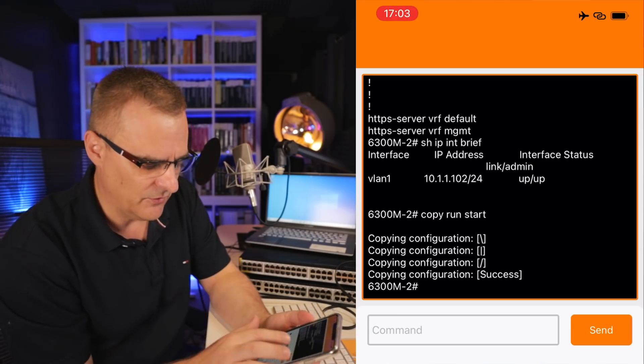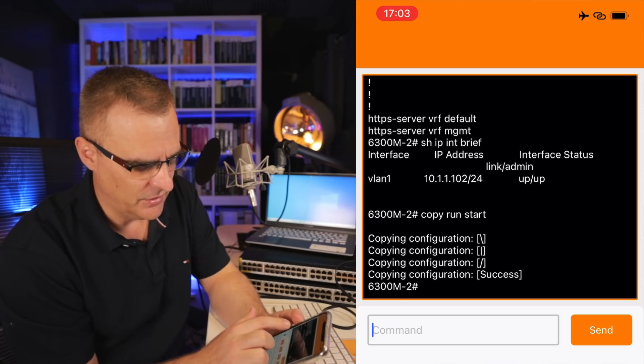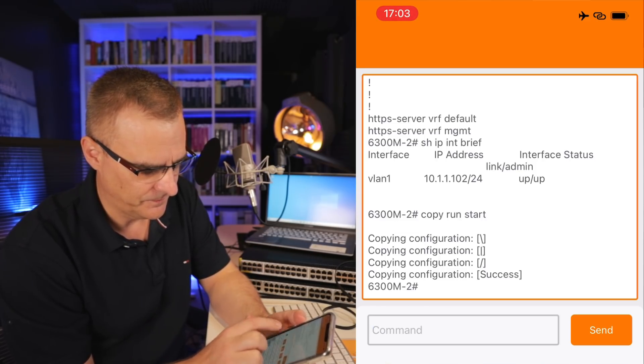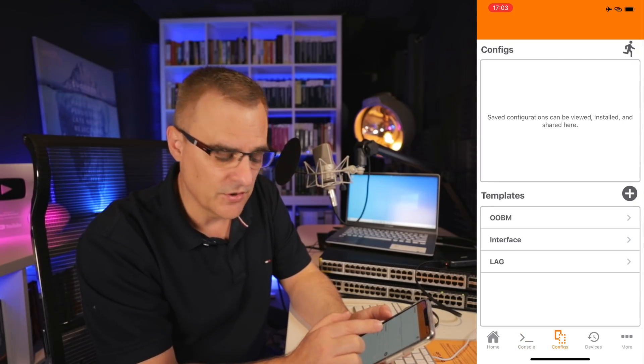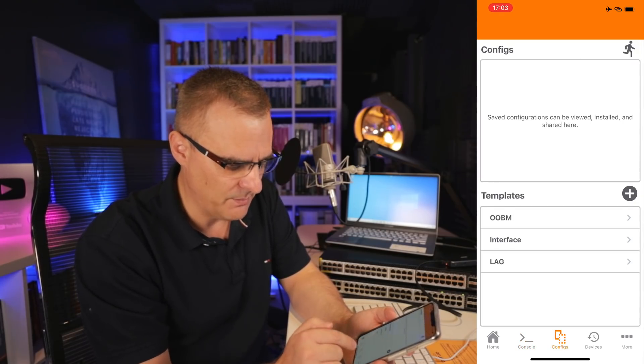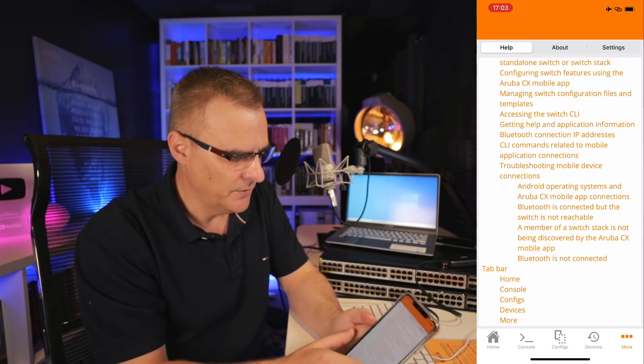That was a basic introduction to the app. There are a whole bunch of other options you can use — you can save configurations to devices, use templates, view various devices, and access help information. For a lot of people, the initial configuration of a device like this can be difficult, so there are quite a few options you could use, including just using an app like this.